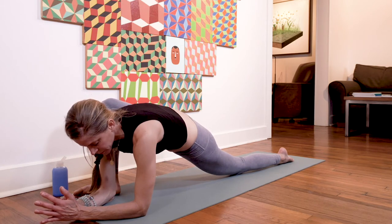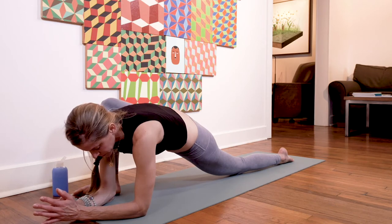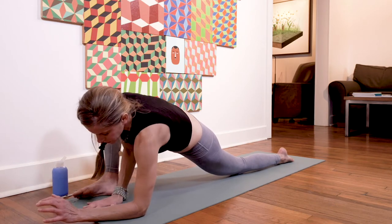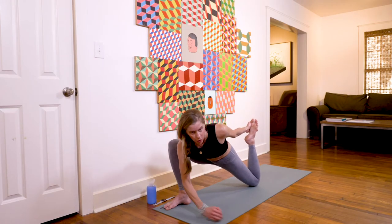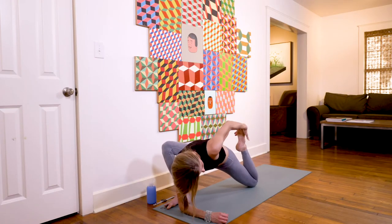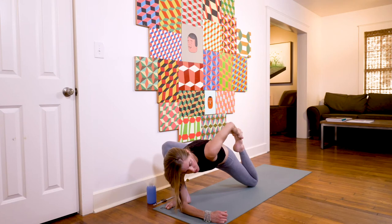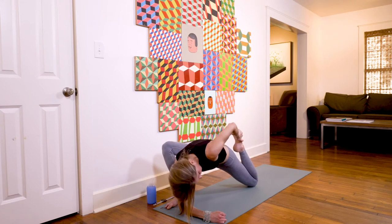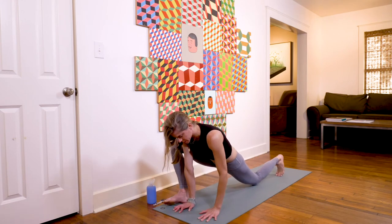Another full round of breath in your runner's lunge. Then push yourself up onto your right palm, reach back — you can also be on your forearm if it's more comfortable — and reach back for a little quad stretch. Bring the heel in towards the glute. Hold here for a breath.